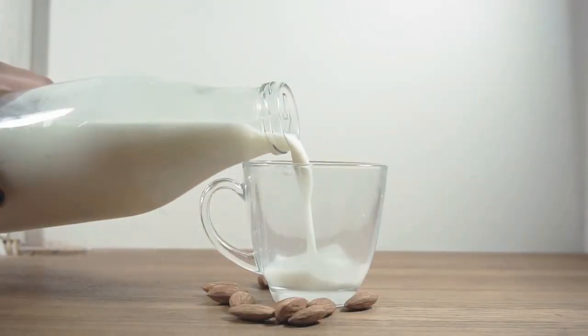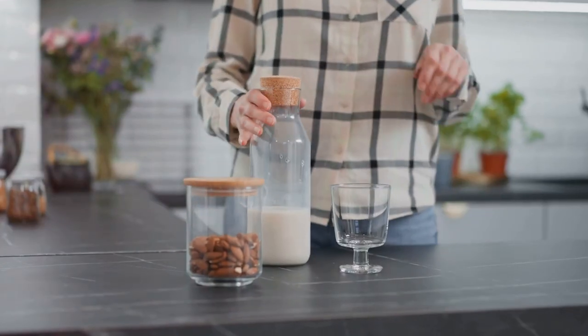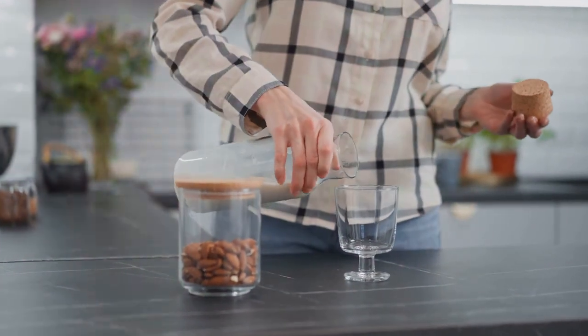Next, swap dairy with plant-based milk. Trust me, almond milk smoothies are a game-changer.